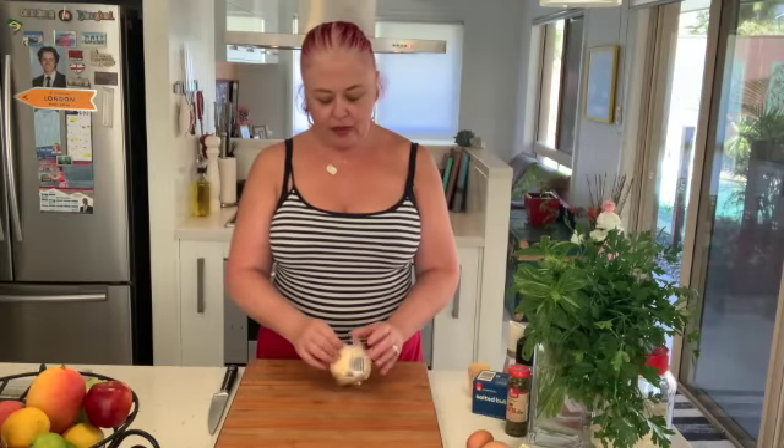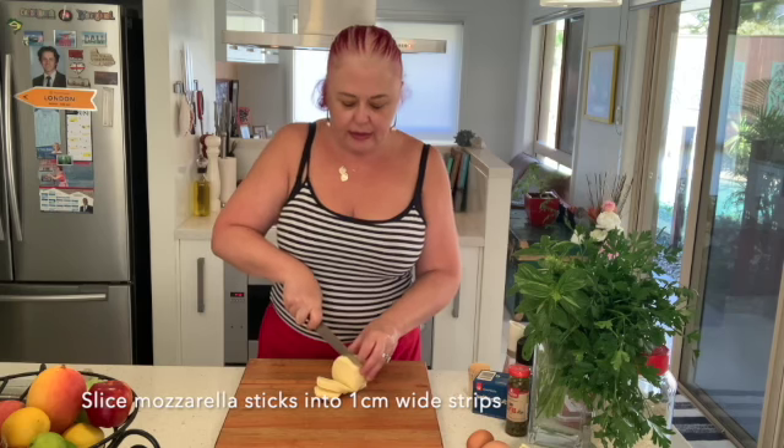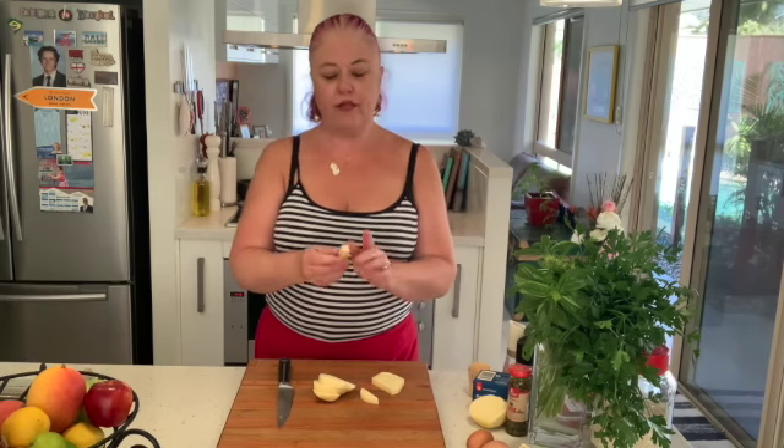We're going to slice up the mozzarella sticks that we're going to fill the centre with. We want them to be approximately one centimetre's width, about that kind of size — one centimetre wide and just smaller than a finger length. Because by the time you've got the suppli surrounding it, you don't want the mozzarella to ooze out the sides.